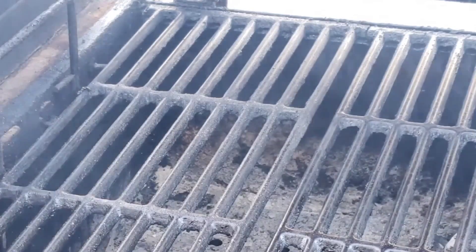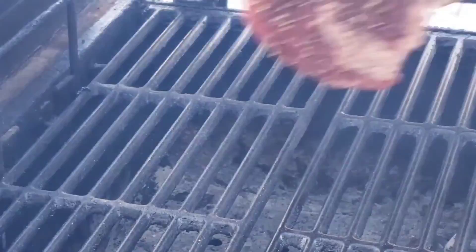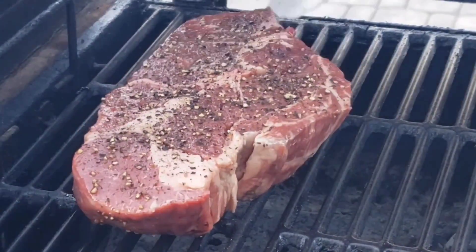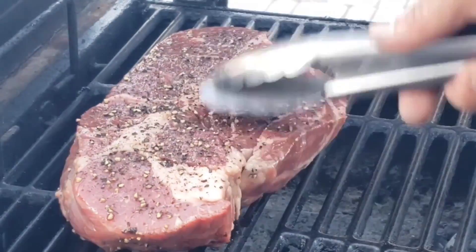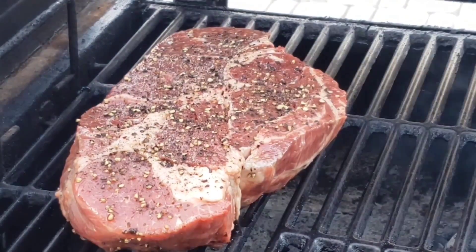Here's the grill — we're gonna do it on the indirect side. We're gonna cook it for about an hour until we get to about 125 degrees, then we're gonna go ahead and pull it and let it rest for about 30 minutes.